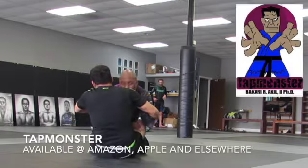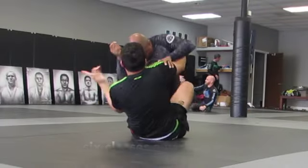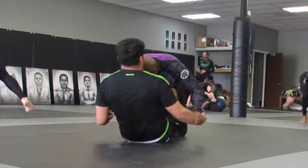Alex is working on his butterfly guard. He has been coming to class six days a week, and his defense has been vastly improving. It's getting tougher and tougher to deal with him.